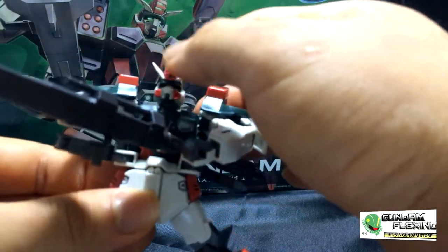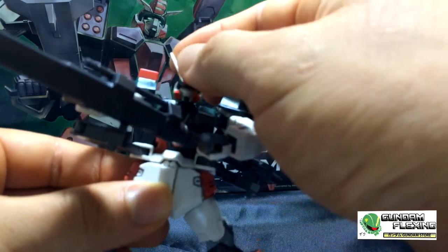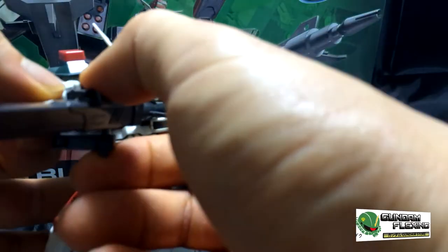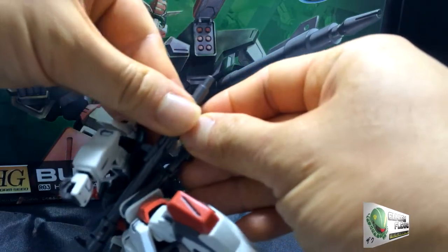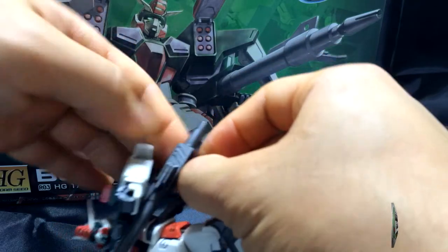Starting from the head, you can see that there is no faceplate like the Duel Buster Gundam. The head is actually quite mobile. And in the shoulders — I'm going to take them out of this battle position. It attaches from the waist, which is great because it gives it stability. I don't want to force it out — there we go.